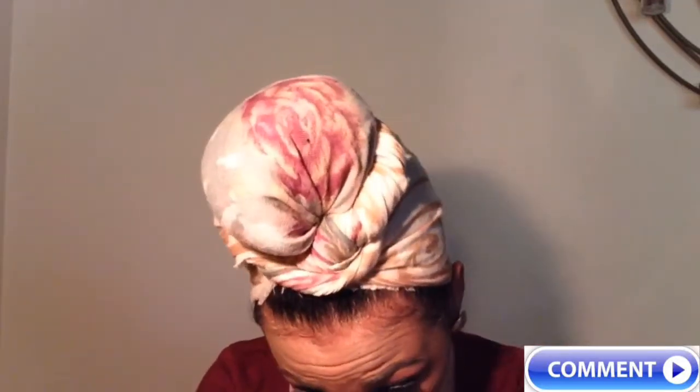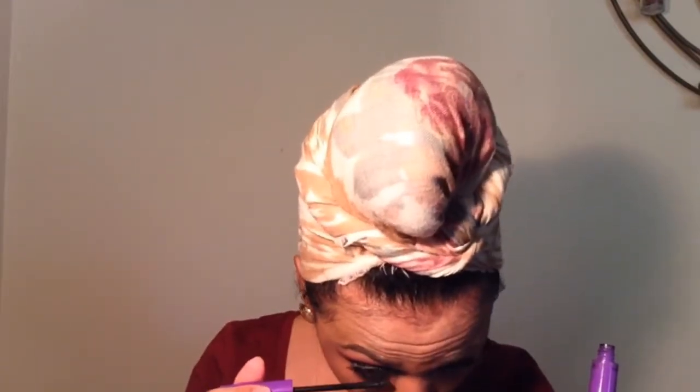I'm going to take the same brick color and put it on my lower lash line. Then I'll use Wet n Wild H2O Mascara for my bottom lashes.